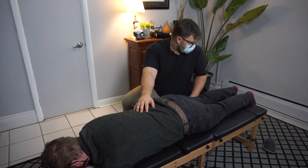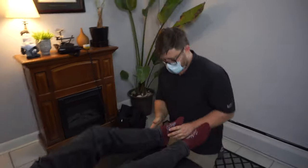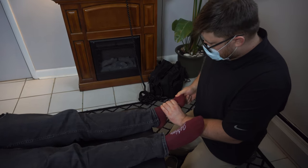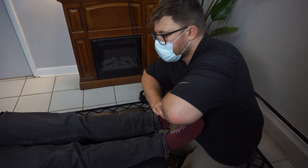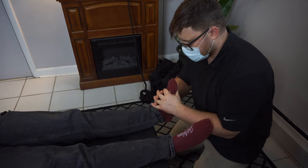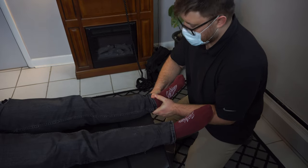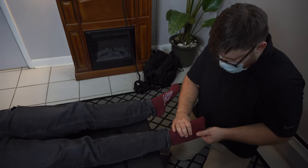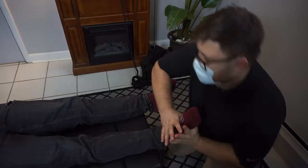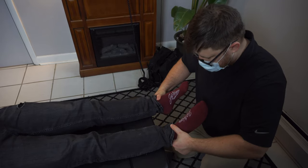There we go. And then actually, I'm going to get you face up one more time — we'll just make sure the feet are doing okay. Check you here. There we go. Try and relax there for me. Give me one more tug here. There it is. And I'll switch you. Nice. Perfect.